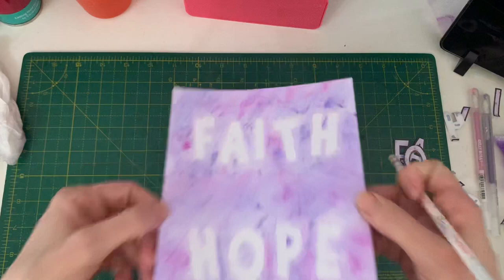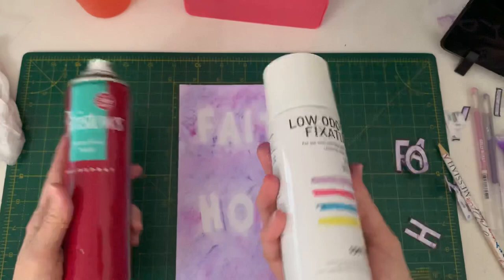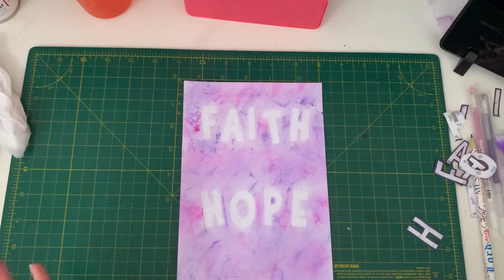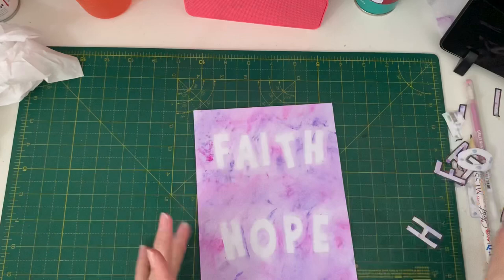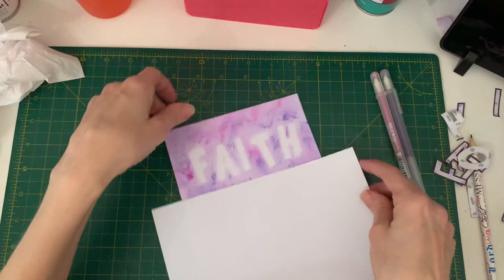Then I am going to seal and set it. To do that, you use some cheap hairspray or a fixative spray if you wish — it's totally up to you. Just spray it from a distance. This stops it from rubbing off onto your other pages in your Bible — it just sets it. Then it's up to you: you can use felt tips, gel pens, fineliner pens, watercoloured pencils, or normal pencils. I'm just going to go round and outline the letters to give them a bit more of a pop.